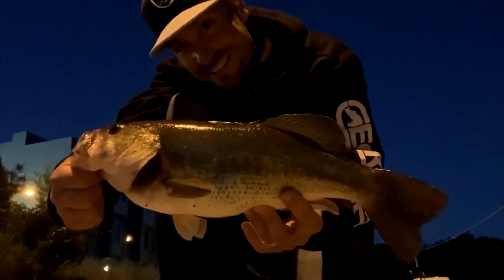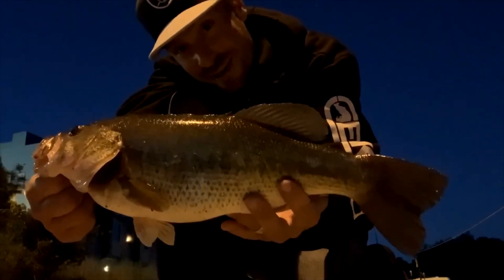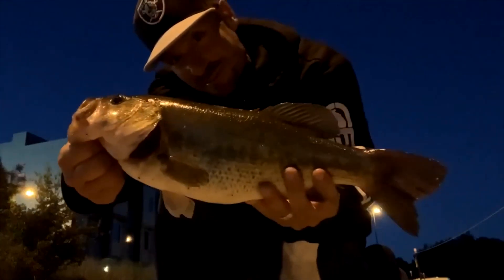We got them, guys. There's that one. He was underneath all that slop by the rocks and we got her. I would definitely weigh this, but that catfish I caught earlier demolished and broke my scale, so I can't weigh anything anymore. But boom, look at that belly. That is a nice belly. So let's put it back in the water.